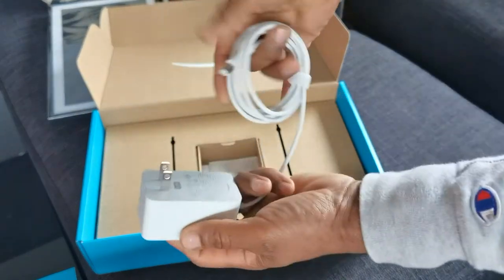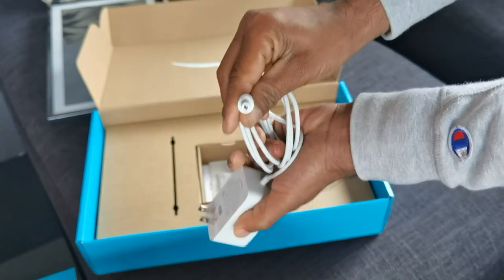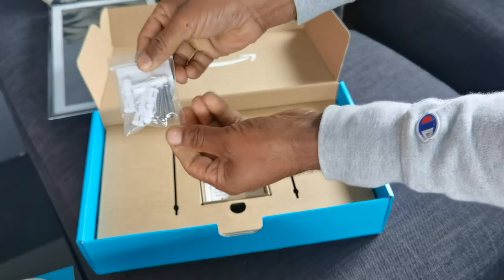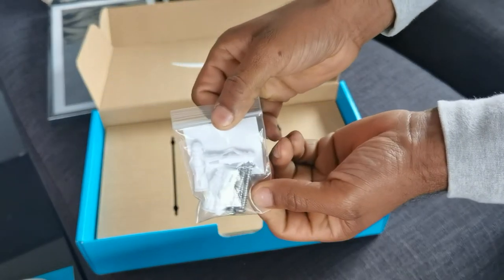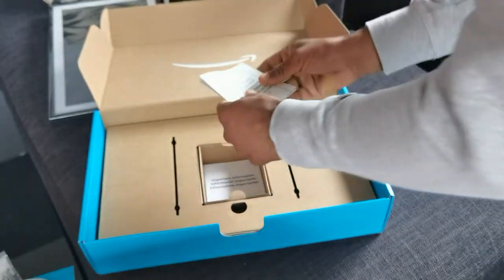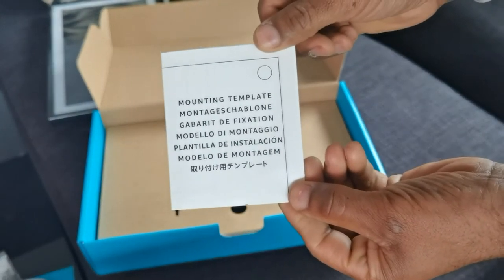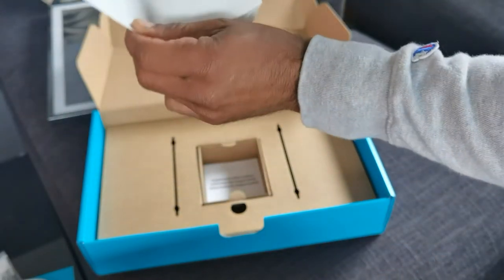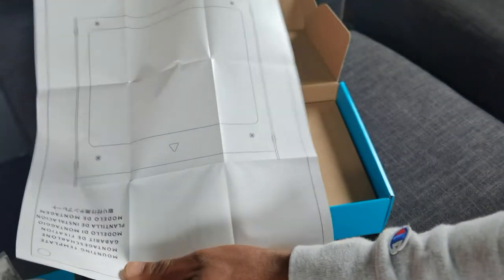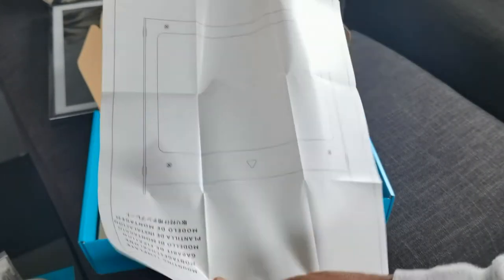Here is the power cable. Let's take a look at the end — okay, so it's not USB-C. There are some screws and anchors in here, which is nice to have. And this is very, very crucial — this will save your life: a mounting template. You basically tape this onto the wall and you can get your holes in perfectly. Love it.